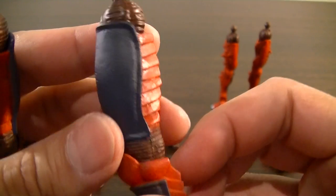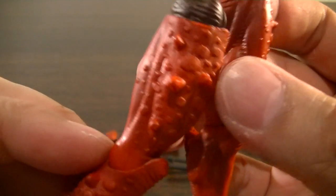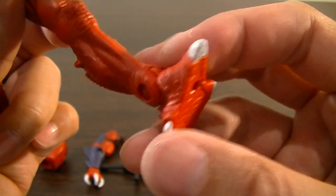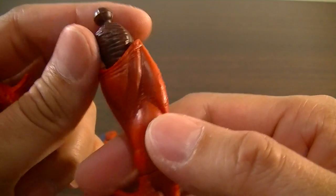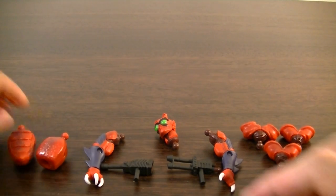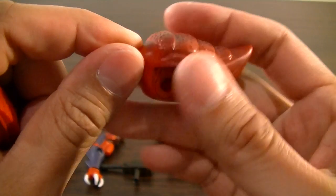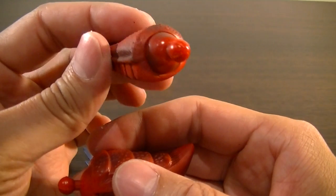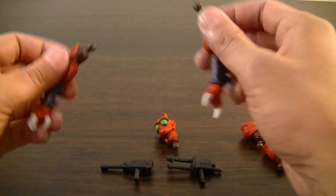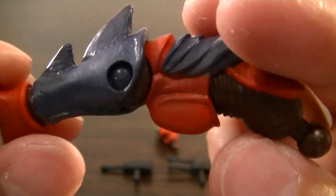You get the middle two legs, which have the same articulation — rotation and ankle rocking — and I'm loving the unique sculpting on those. Then you get the rear legs, and some of that sculpting is pretty good too. There's normally quite a lot of reuse in the Motu Classics line, but Modulok is probably the most unique figure they've released. Then there are the two tail pieces, and with the tail piece you can put in the last set of legs, and here's the middle thorax or torso.